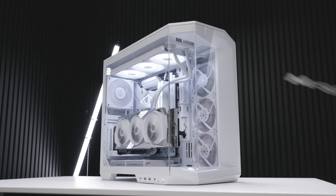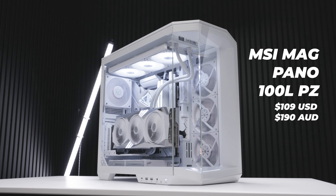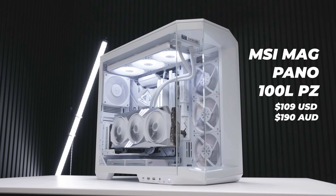This is a new case from MSI. They showed this one off earlier in the year. This is called the MSI MAG Pano 100 LPZ, and I can already see the comments — look, it's another fish tank, it's another O11 clone.